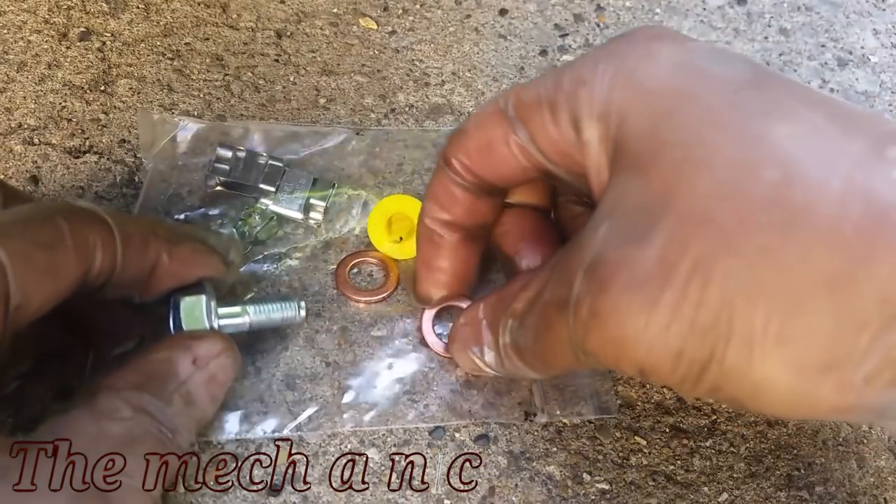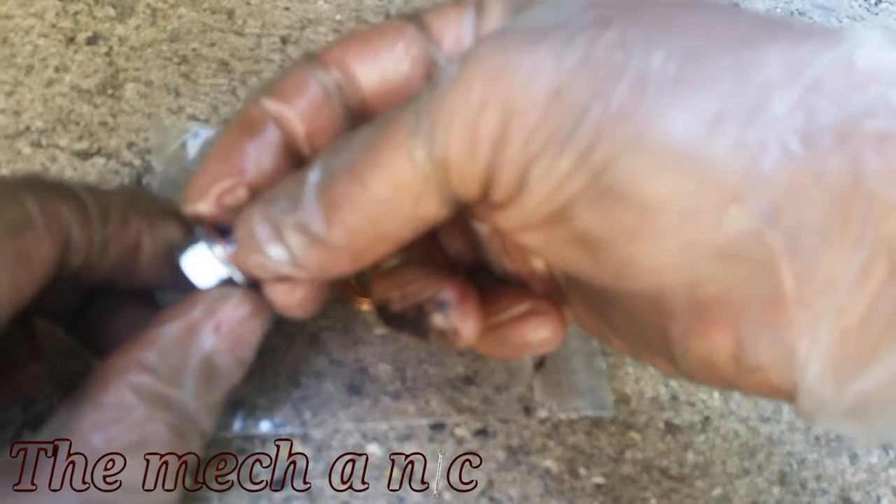Do not forget about your copper washers that go on the banjo bolt — you need one on each side of the brake line.